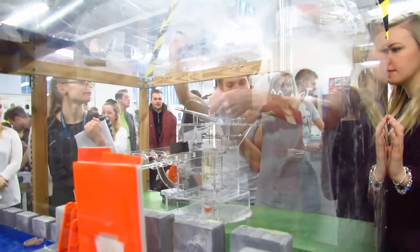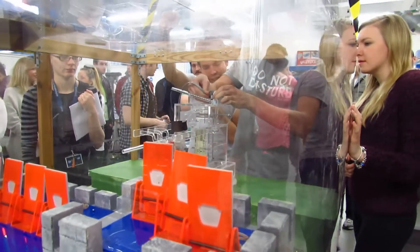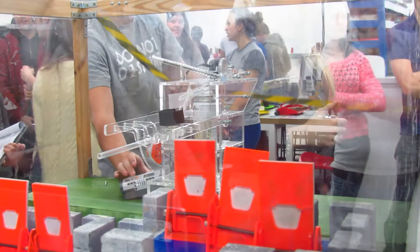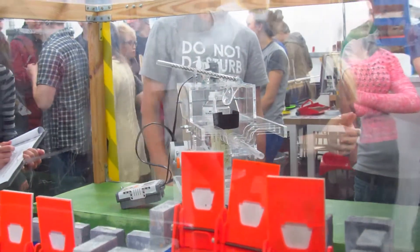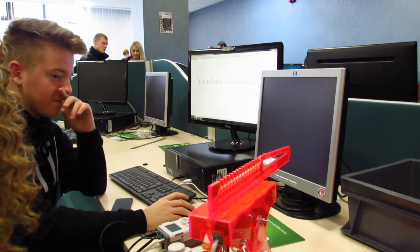Hi, I'm Ian. I'm a third year project design and innovation student, currently doing Storm the Castle as our third year project for the first six weeks. Our model is firing 8mm metal ball bearings and we've done quite well today. We've got 75 as a score so we're up the top at the moment.